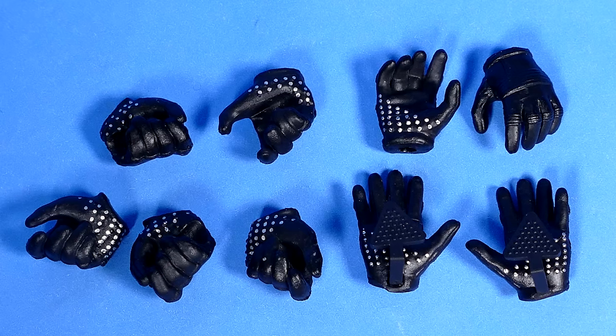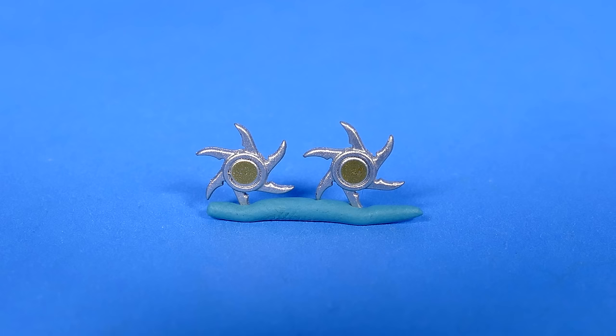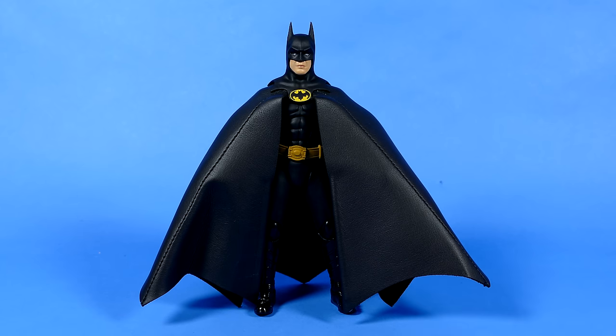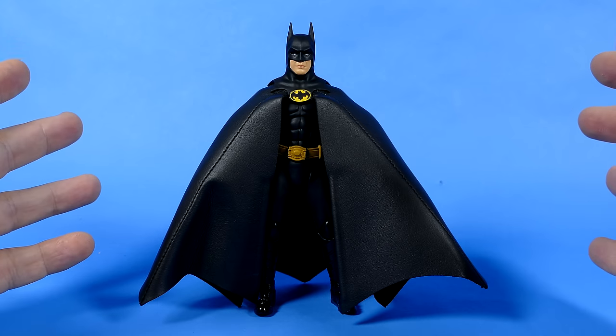Here is everything that we got on the inside splayed out in front of us: nine interchangeable hands, his batarang, his bat grapple, his line launcher, two shuriken, and the little handy things that go inside of his really big, thick, heavy cape. And then of course we have the figure, which if I'm being honest, I like it. It's really good, but not great, and I'll get into that over the course of the video.